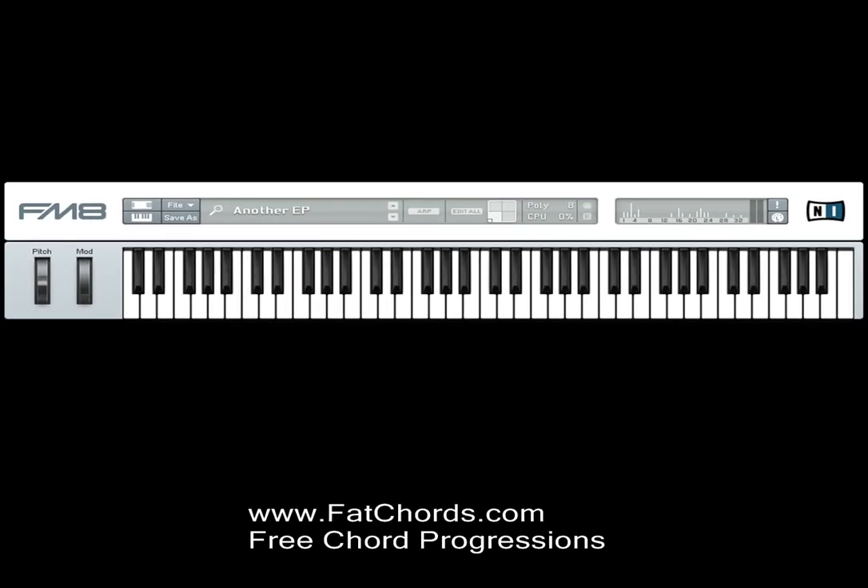For more chord progressions, please visit www.fatchords.com.